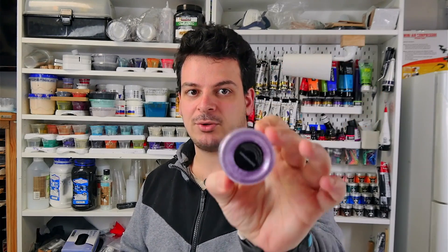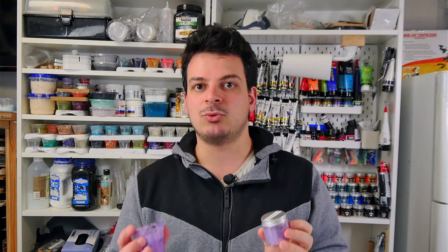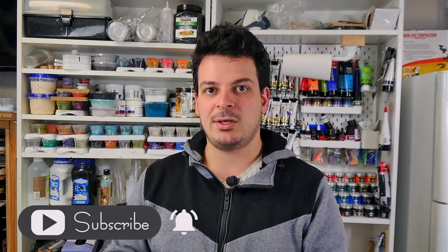Tip number three is to label everything — and when I say everything, I mean everything. I label all of my pigment jars. I use Little Piggy Pigments mostly, so these have a label on the bottom with the name of the color, but I also put a label on the top and on the corresponding paint jar. I label my TLP ones with my label maker, so I always know that color is a TLP color.